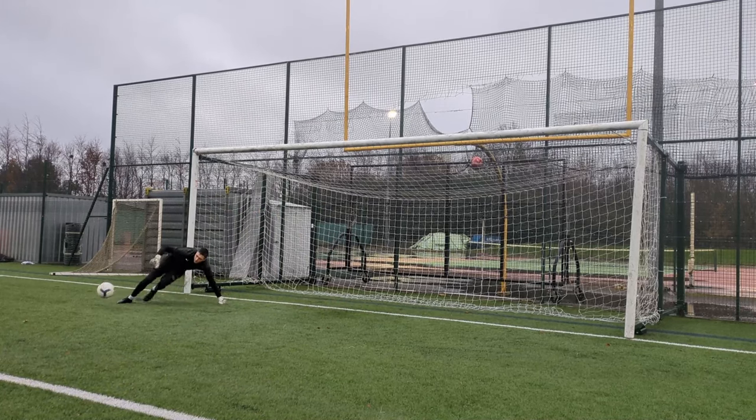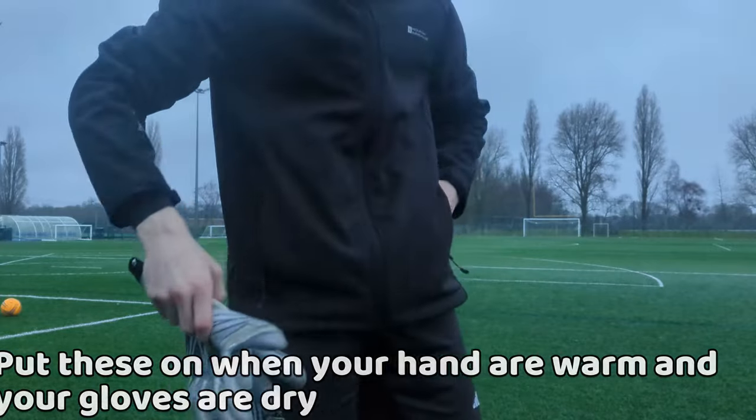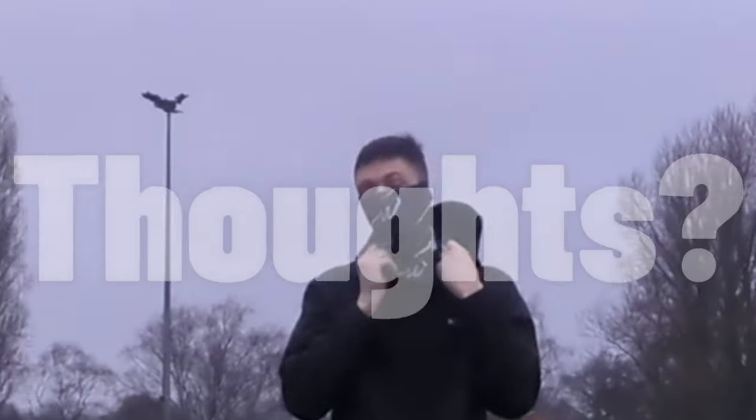I also recommend putting these on when your hands are warm and ensuring your goalkeeper gloves are dry beforehand. Let me know what you think of these goalkeeper winter hacks — goodbye!